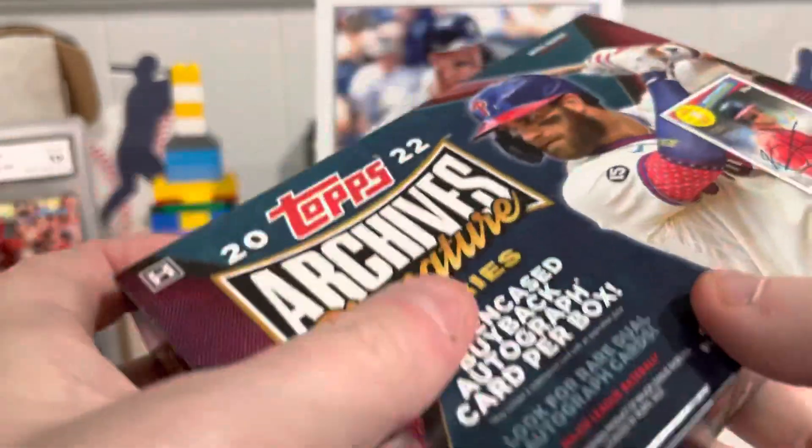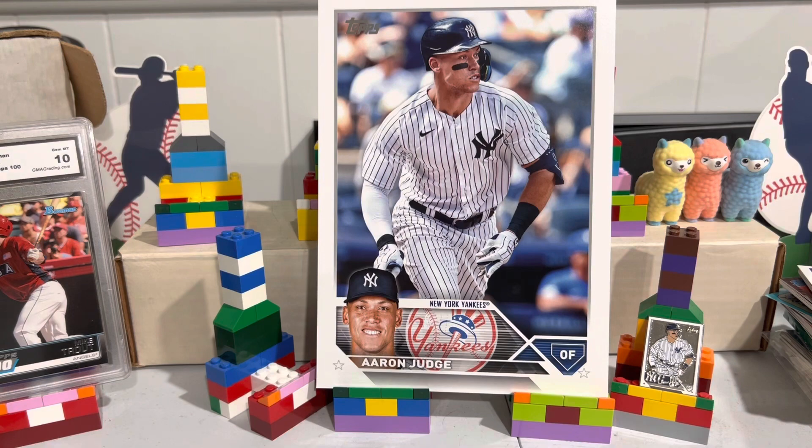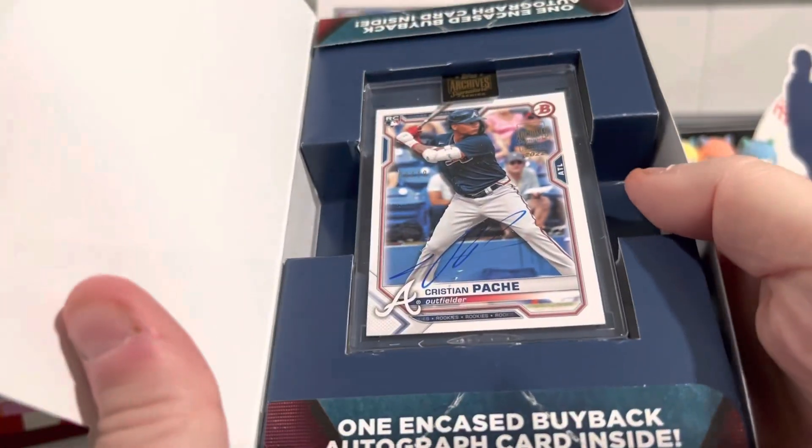No use in doing a slow rip. We'll just open it up. Is this sealed? No, it is not. Hold on. All right, here we go. Let's see what I get. And there we go.